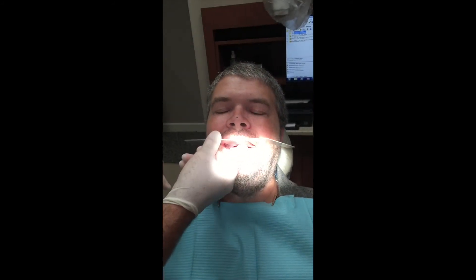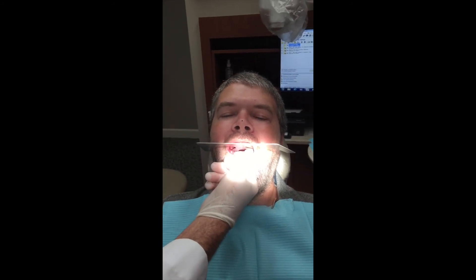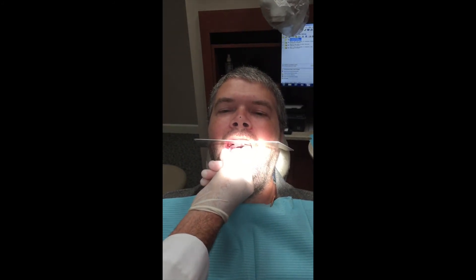One aspect that you're taught in dental school to use is called a Fox plane. With the Fox plane — open real wide — we look at this and make sure from the Ala-Tragus line on the side that it is pretty parallel. So that gives us the occlusal plane setting for the upper teeth.